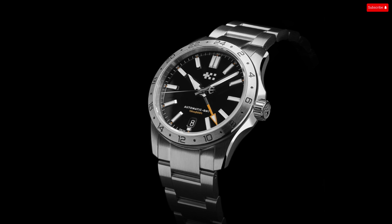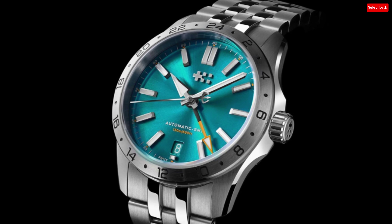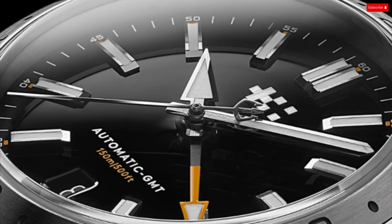It's easy to produce a watch that ticks all the boxes for in-demand specs: wearable sizing, sapphire crystal, reliable movement, high water resistance, and tool-free micro-adjustments on the clasp. What's harder to pull off is a watch that ticks all those boxes while at the same time offering a cohesive, thoughtful design combined with excellent fit and finish. In releasing the C63 Sealander GMT, Christopher Ward has done just that with an attractive, versatile, and easy-wearing GMT watch.